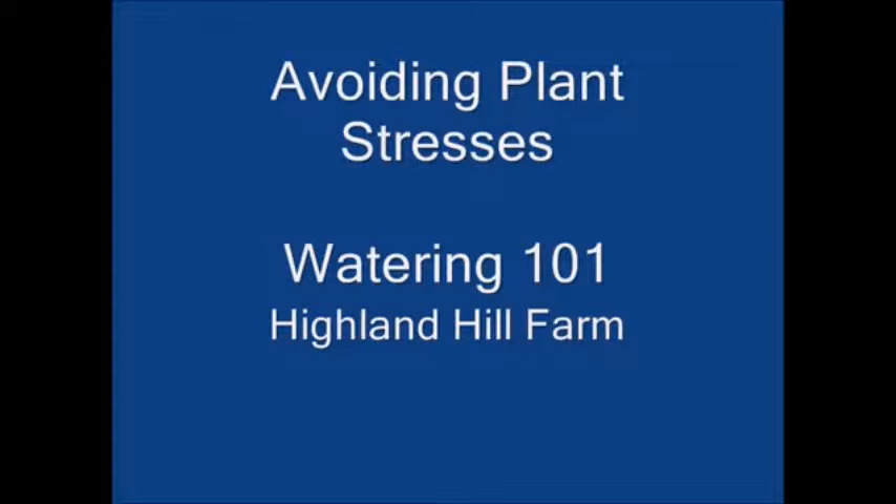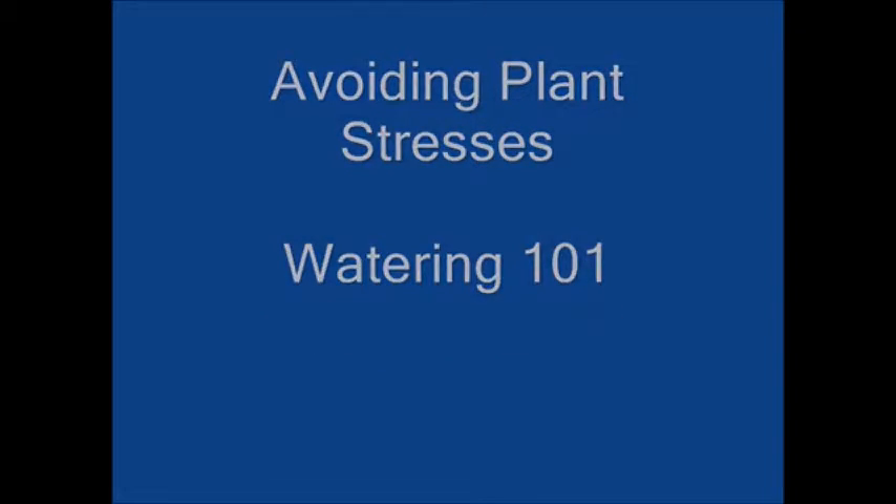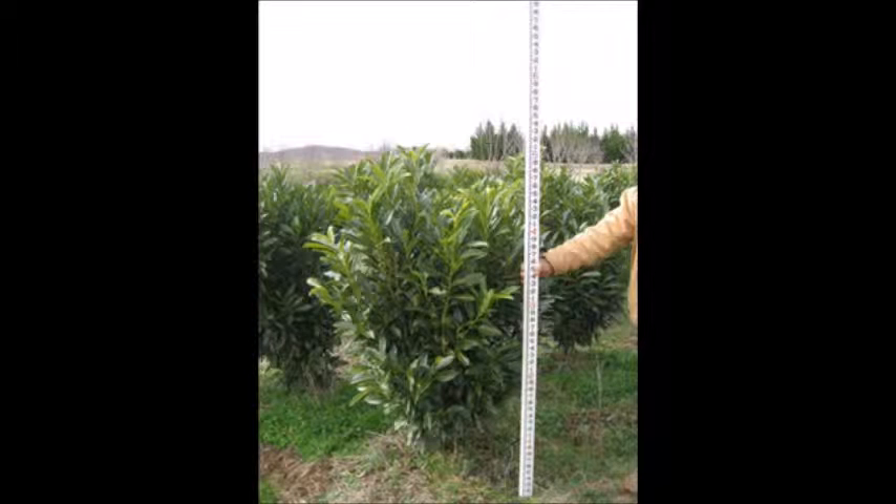Water stresses are the chief limiting factors in establishing new nursery stock in your landscape. Being able to detect when a plant is in the initial stages of stress can greatly increase your ability to have a healthy plant that can survive. In this video, we will attempt to show you how to identify key stress signals that the plant will send you when it needs to be watered.